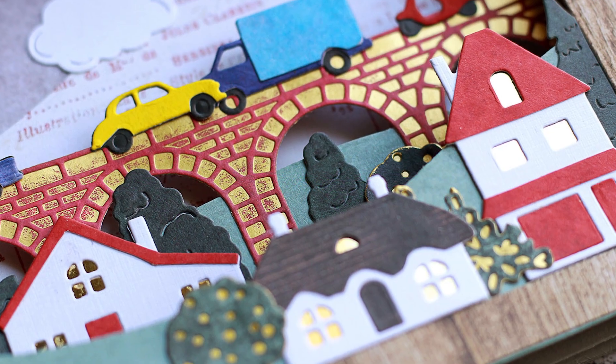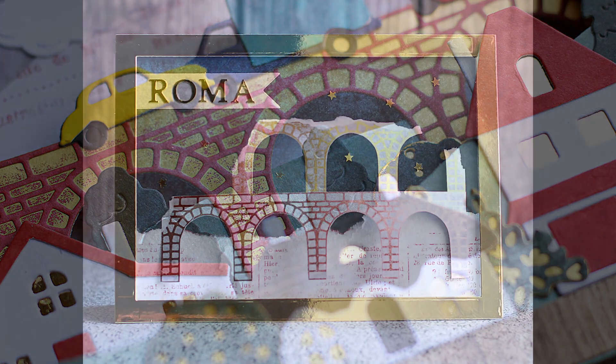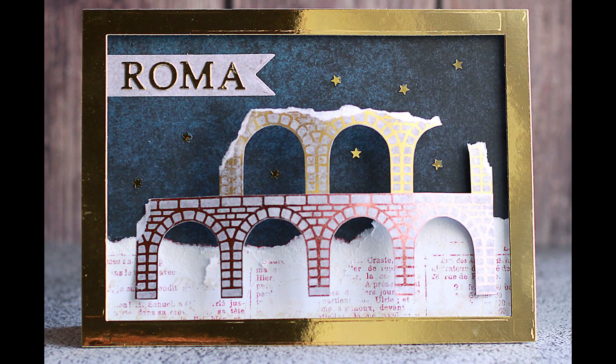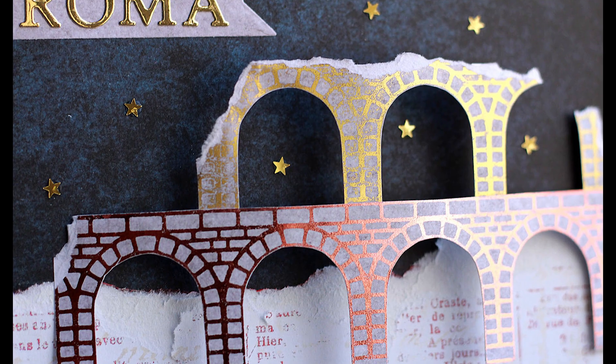Now you're welcome to head over to Craft World and watch yet another tutorial — I'll see you there. Thank you so much for watching and have a wonderful day!